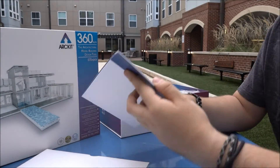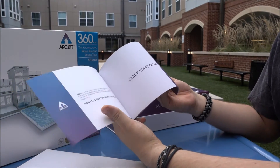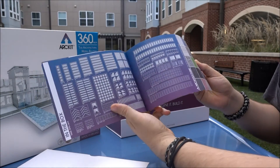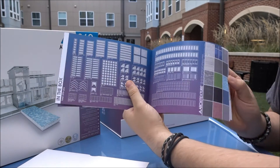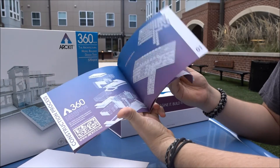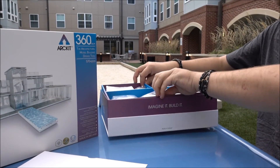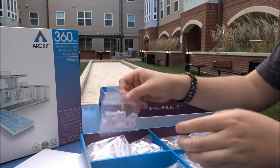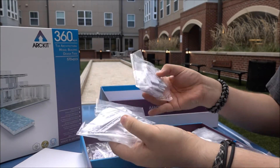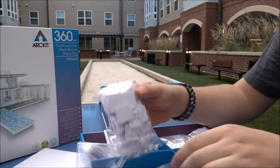Next in the box, we have an included instruction manual specifically for the Artkit 360 — component list, textures, and so on. Next, we have our first component tray. Taking it out, we see our usual pieces: connector joints, roof trusses, doors, windows, more connector joints, and our roof tiles.